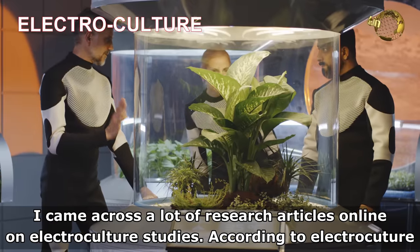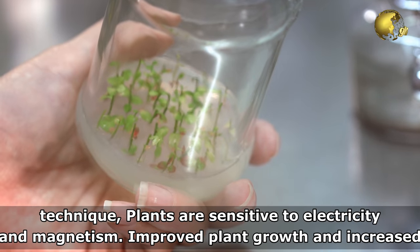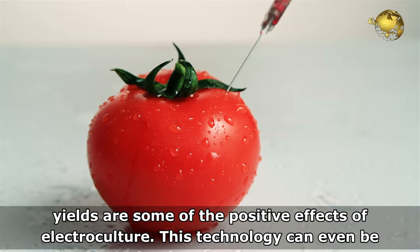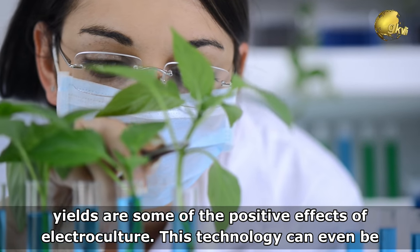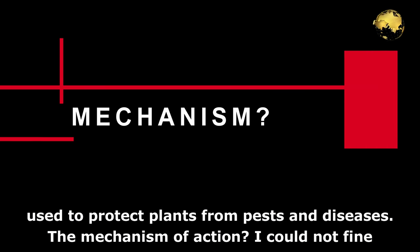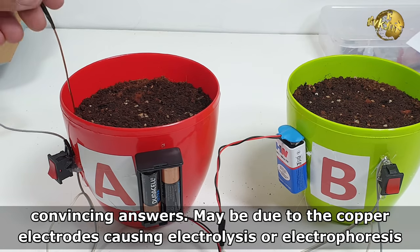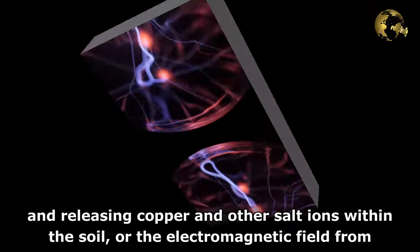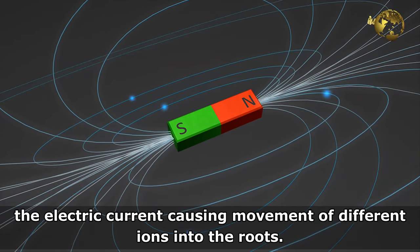I came across a lot of research articles online on electroculture studies. According to the electroculture technique, plants are sensitive to electricity and magnetism. Improved plant growth and increased yields are some of the positive effects of electroculture. This technology can even be used to protect plants from pests and diseases. The mechanism of action — I could not find convincing answers. Maybe the copper electrodes cause electrolysis or electrophoresis, releasing copper and salt ions within the soil, or the electromagnetic field from the electric current causes movement of different ions into the roots.